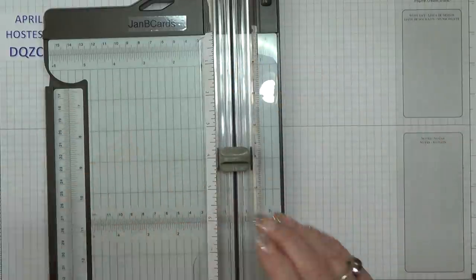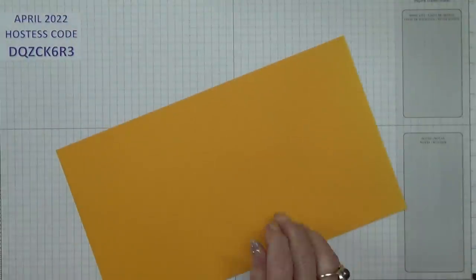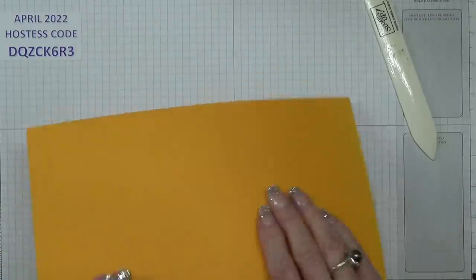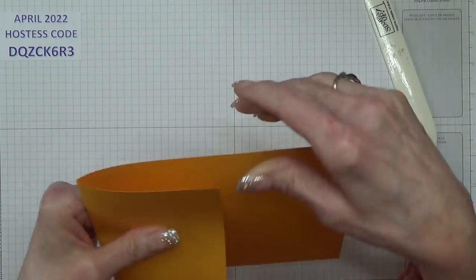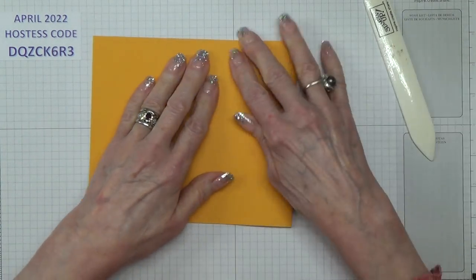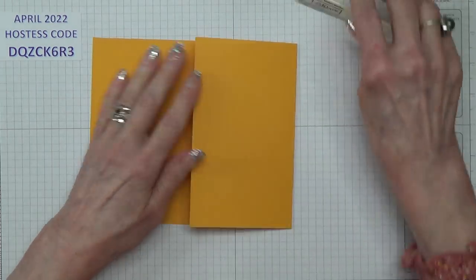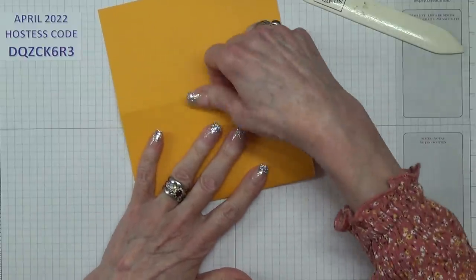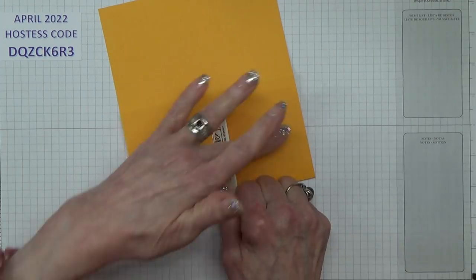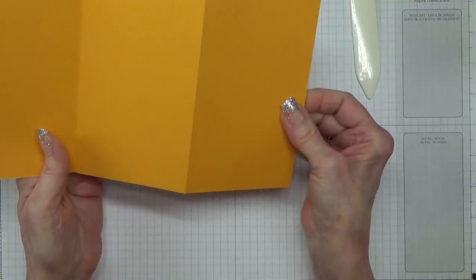That's all you need your trimmer for now — well, we will need the trimmer to cut up the image for the blocks, but that's not for a while yet. First of all I'm going to start by finding a bone folder and fold these one forward and one backwards — just make sure they line up nicely. I have to say it does feel funny wearing these fingernails again.